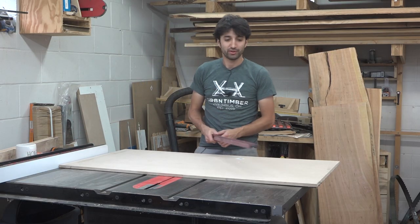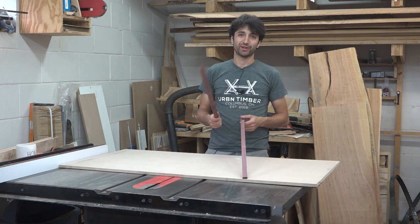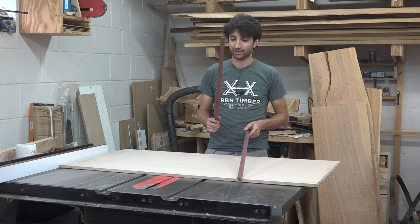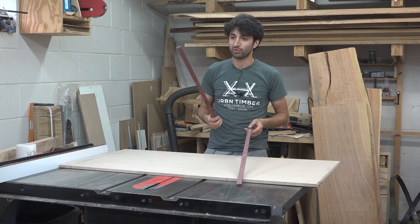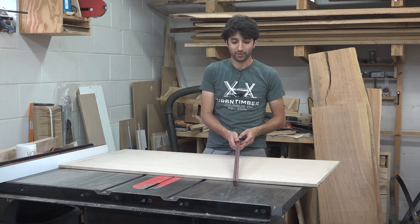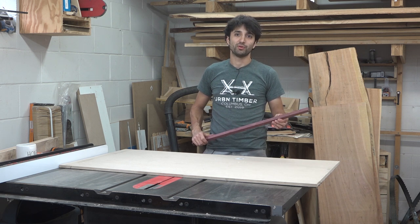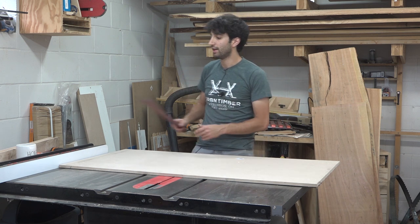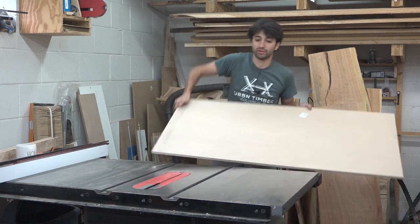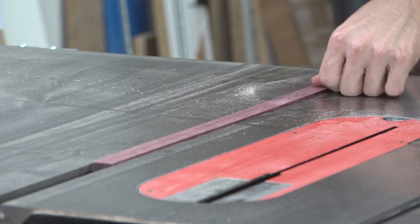For the runners, I have these runners made from Purple Heart a long time ago. When I started woodworking, like most people, I was really interested in Purple Heart — it was just a really cool thing that quickly faded. I built a project out of Purple Heart, had an offcut that never went to anything, and eventually just turned it into stock for runners. I milled a bunch of it down to three-quarters of an inch to fit the slots in my old saw. These ones do kind of fit in this saw, but they're just a little snug.